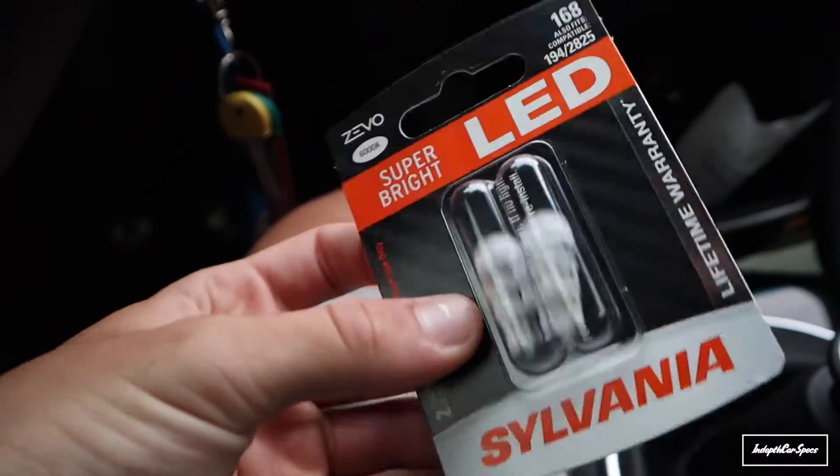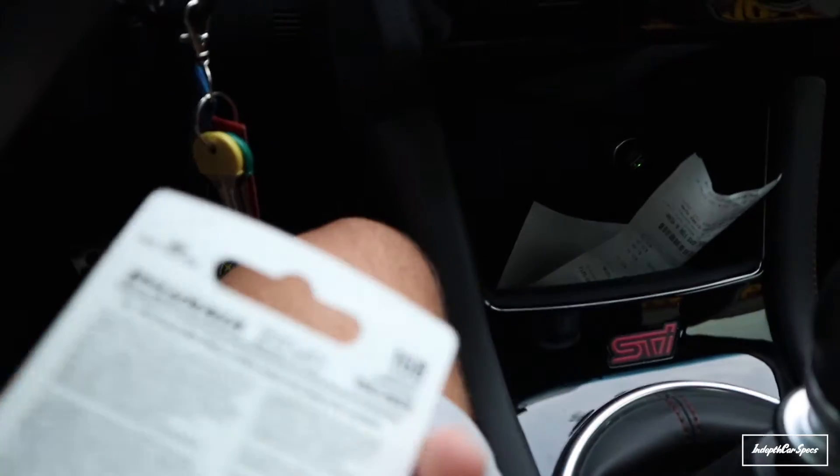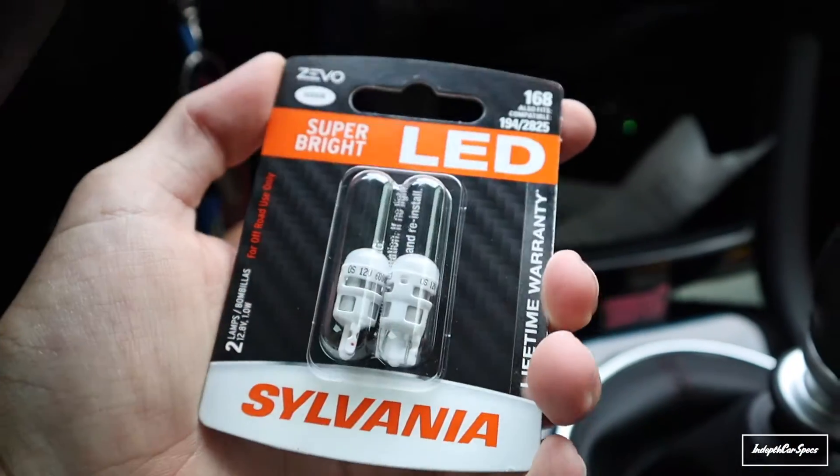Look at them — look how small these things are. Super bright LED. Watch, you guys are gonna see how sick it looks.